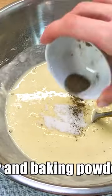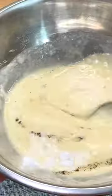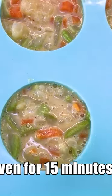Add salt, black pepper, and baking powder. Mix well. Cook in the oven for 15 minutes at 180 degrees Celsius.